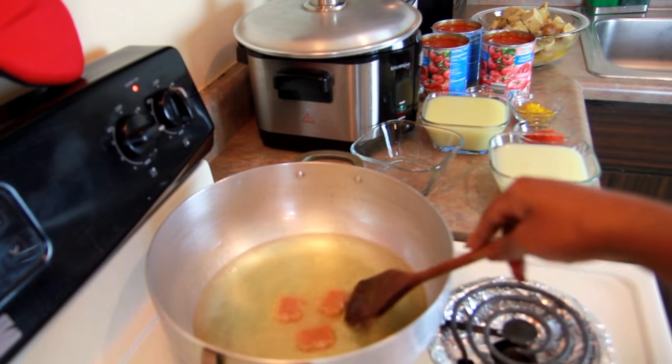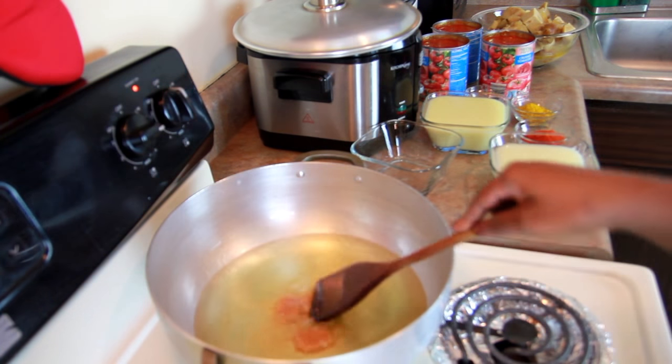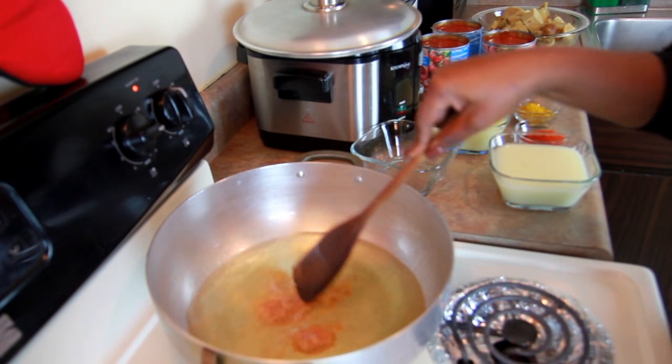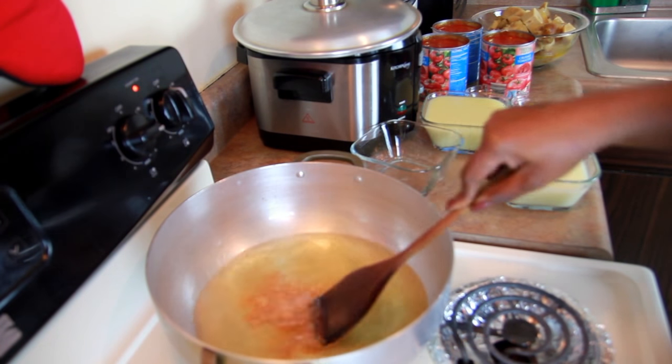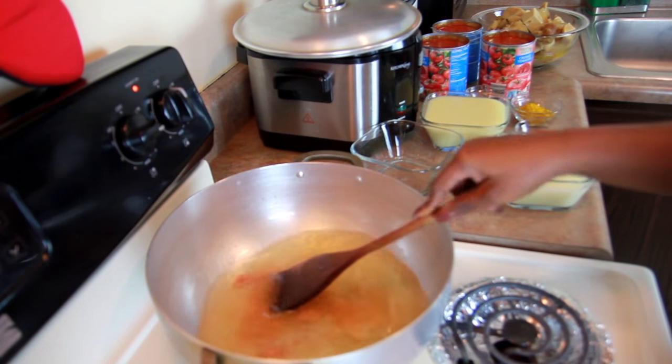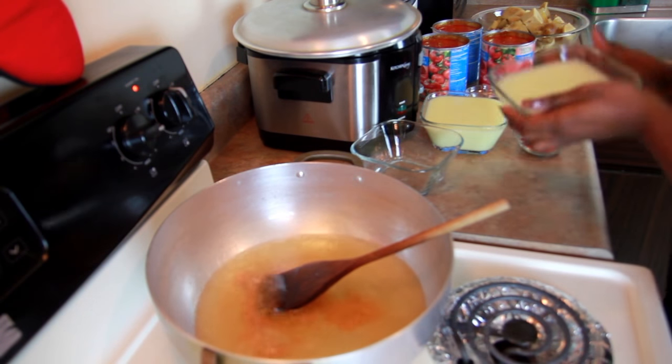So in here I have my three Maggi cubes and I'm going to let them melt. I'm adding my onions now.